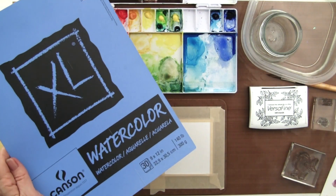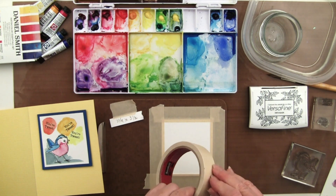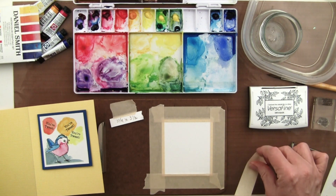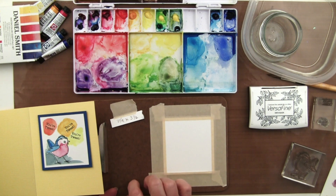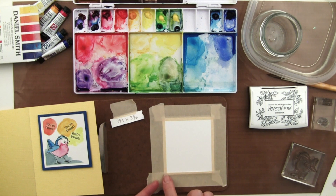I've cut my Canson watercolor paper to three and a quarter by three and a half. I've used just plain old masking tape, and by reducing some of the tack on my work table, I've secured this panel to a little clipboard so that I can keep it right in view. I kept only about an eighth of an inch little edge all the way around and pressed it down. Now I'm ready to stamp.